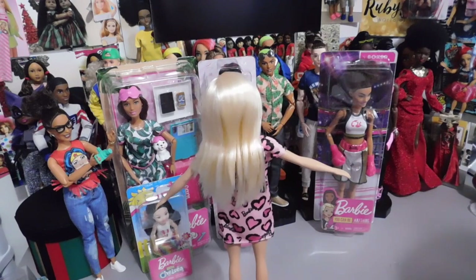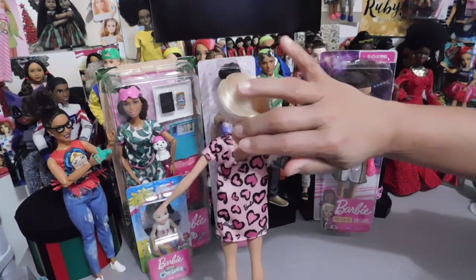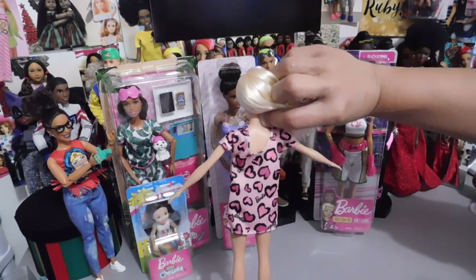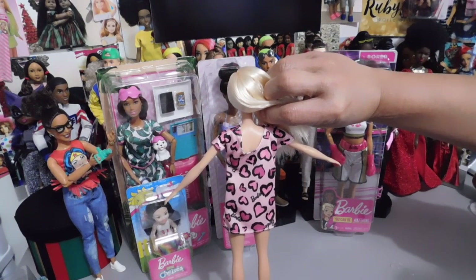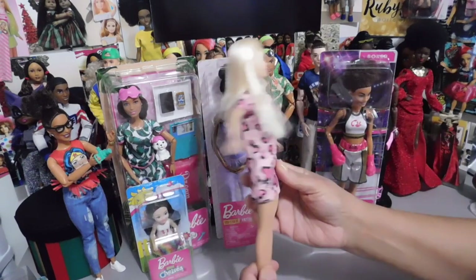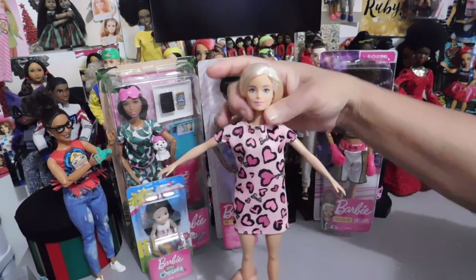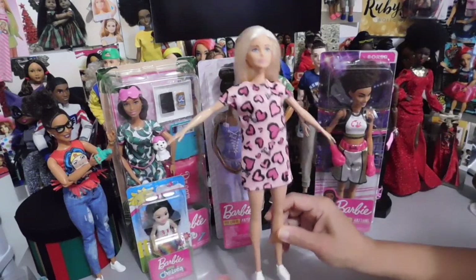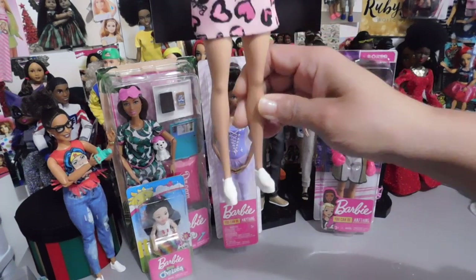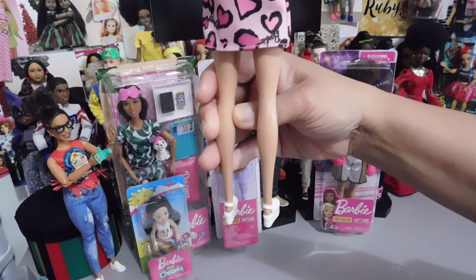I did a review on the other girl and I can't remember what color the other one was. This is what the dresses look like — there's no Velcro on the dresses, they just slide on and off. They're that stretchy material, so any of your Barbies could wear them: curvy, regular body type, petite, tall, it doesn't matter. And then they pair them all with these same white platform sneakers with the heel cut out like a sandal, and they're really cute.